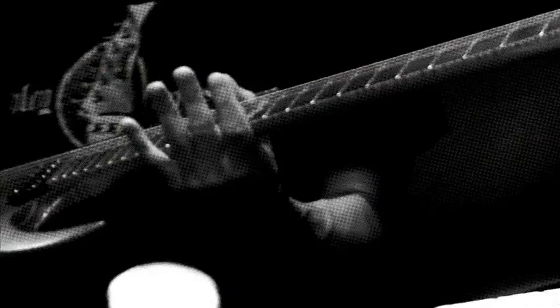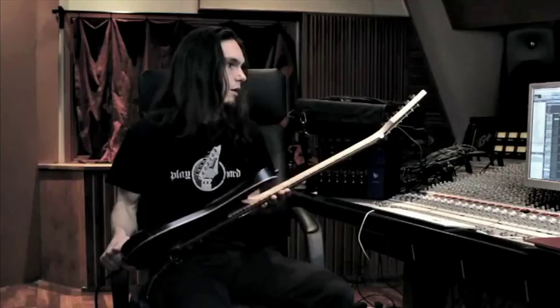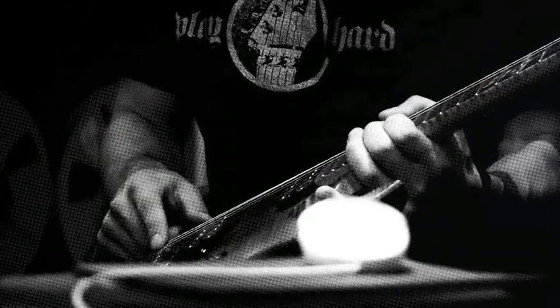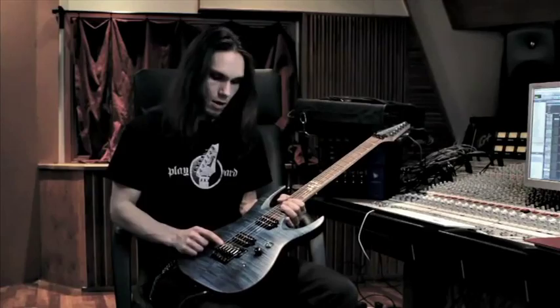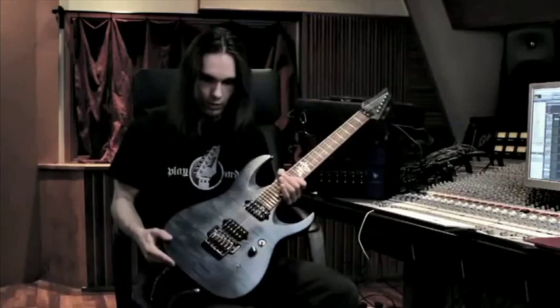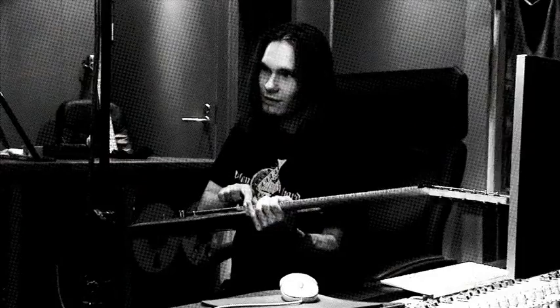What I have here is my custom-made Ibanez RTA guitar made in the Los Angeles custom shop. I've got Bareknuckle Aftermath pickups and Edge Pro bridge with Piezo saddles. I've got just a normal three-way switch, volume and Piezo on-off. I've got the basswood body with flame maple top, maple neck with rosewood fretboard.